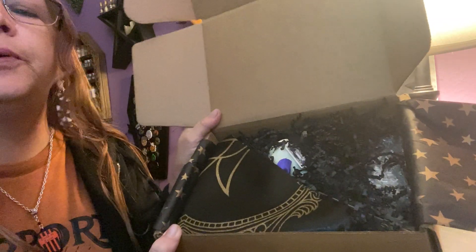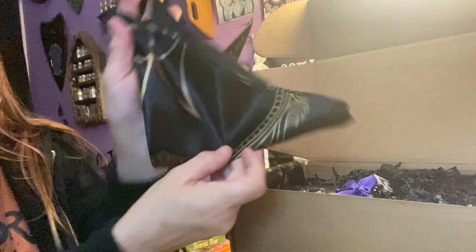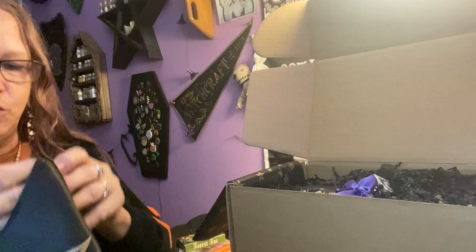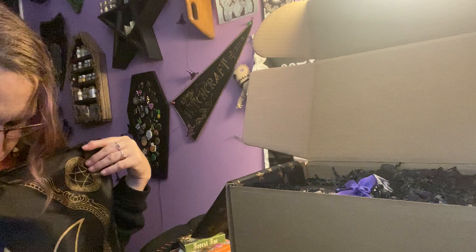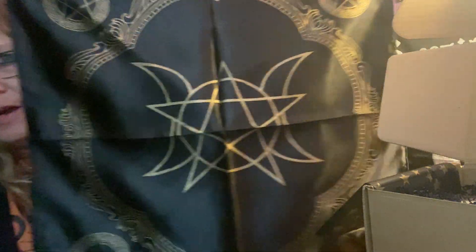Everything's set in here so pretty — I don't want to ruin it but I have to. Right here we have this beautiful folded — oh, this is really pretty, it has like a satiny feel — and it is a beautiful altar cloth, black and gold.